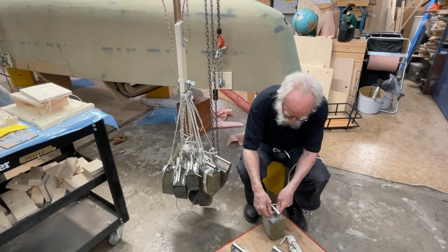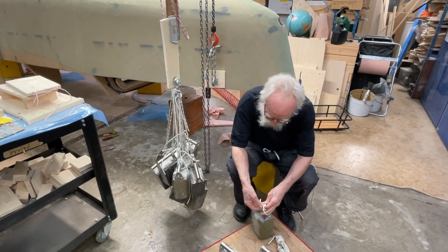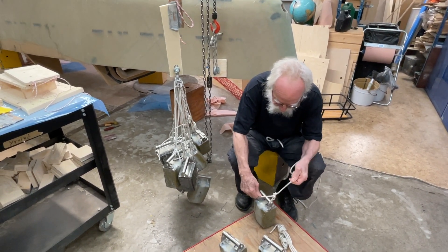There's so much more on the flange of the keel, plus all the screws — bronze screws, 50 screws on this one.